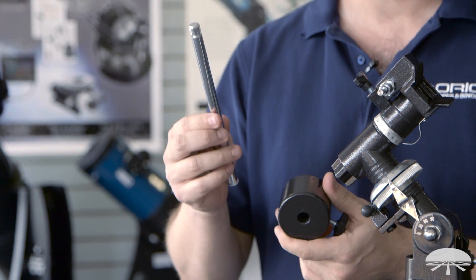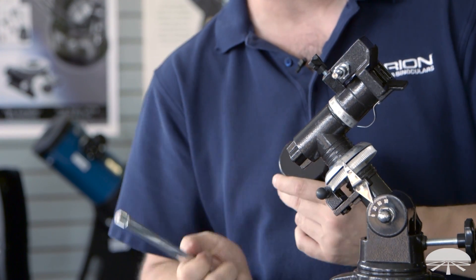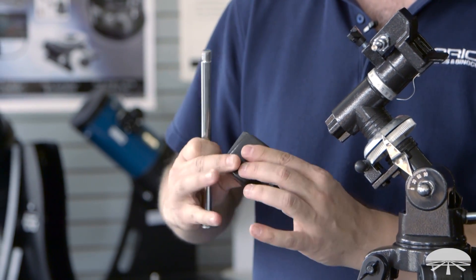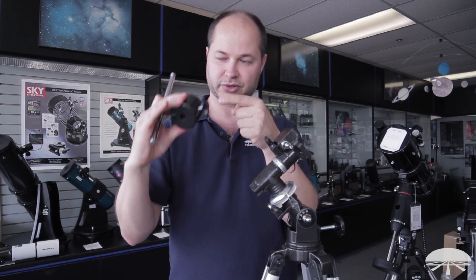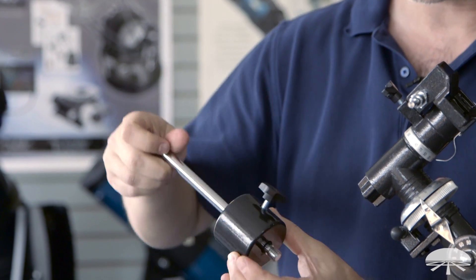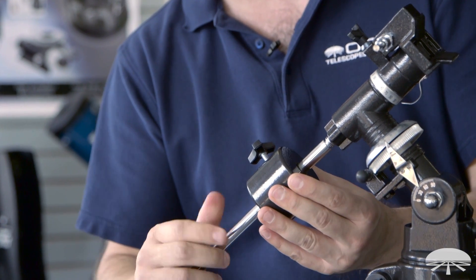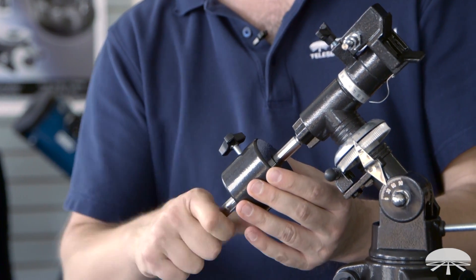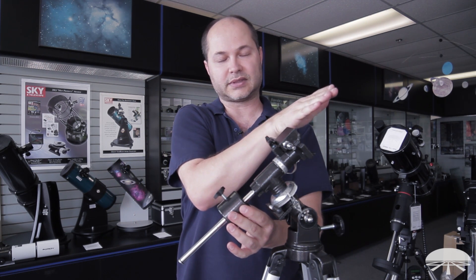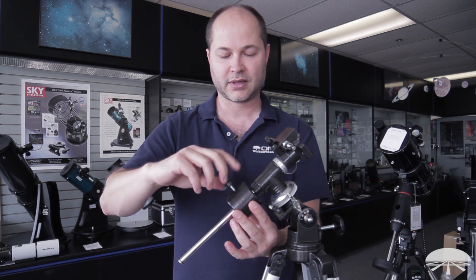Next, take the counterweight and counterweight shaft and install them onto the head — they thread into the threaded hole on the bottom of the flange section. Loosen the counterweight lock knob until no screw is protruding into the opening. Slide the shaft through the counterweight, then thread the shaft into the mount all the way until tight. Lock the counterweight down. Since there's no telescope on the mount yet, slide the counterweight up near the top to keep things from going too far out of balance.